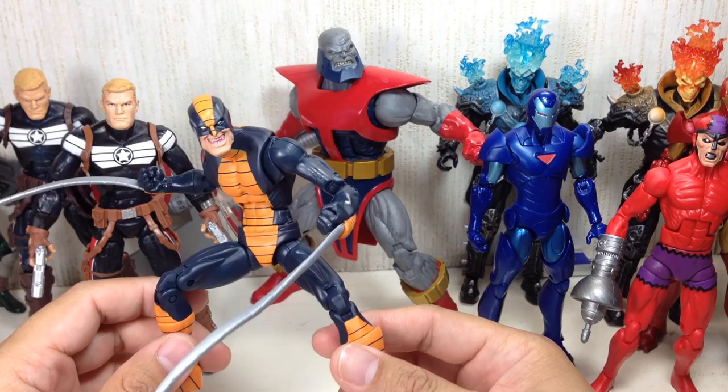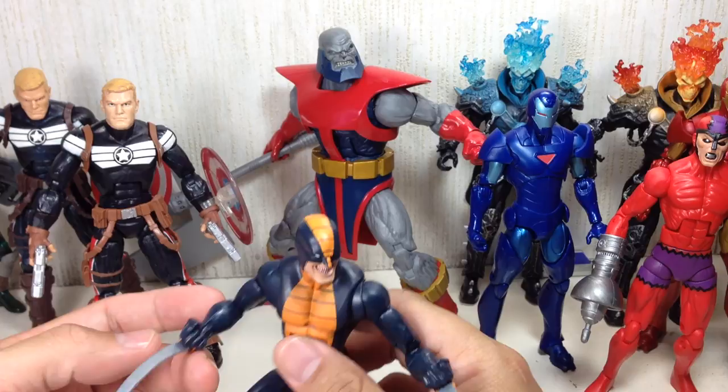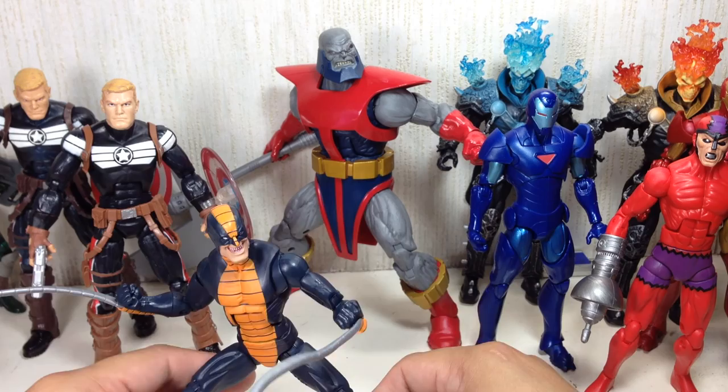Constrictor — Constrictor used to be a SHIELD agent, went undercover and then became evil for some reason, but you never really know if he's bad or good. Sometimes he's just really on his own side. Captain America keeps saving him, getting him out of trouble, trying to defend him. He's got Vibranium Tentacles attached to him.